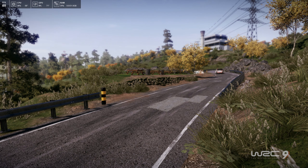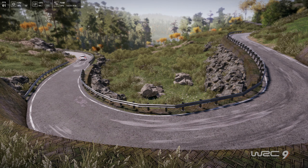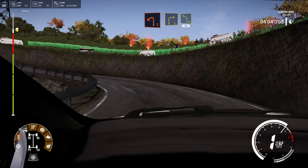Left 20. Caution, hairpin left, into left 4, small cut, 30.